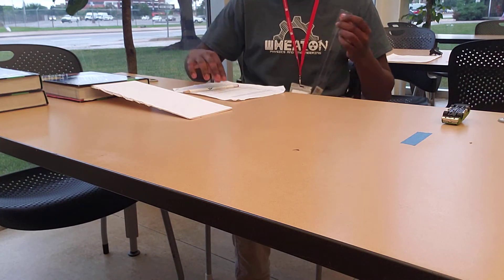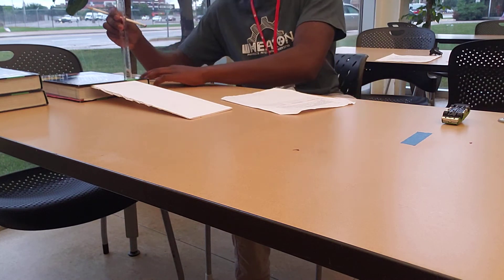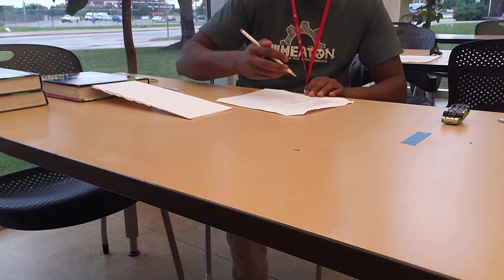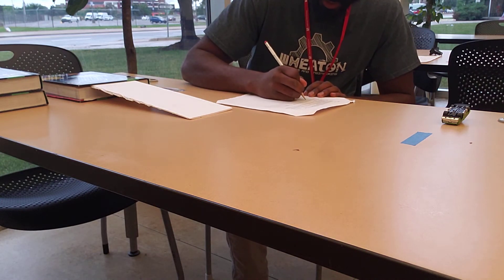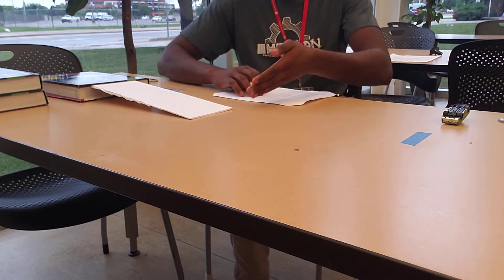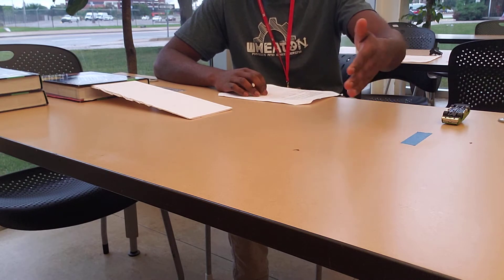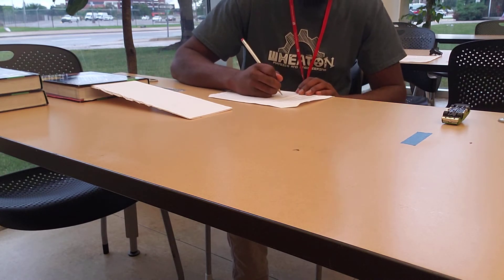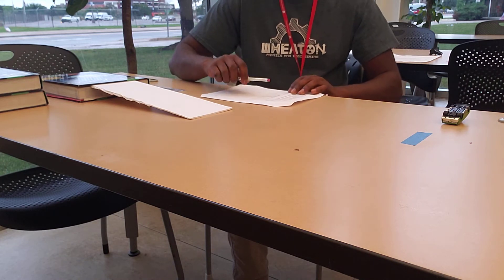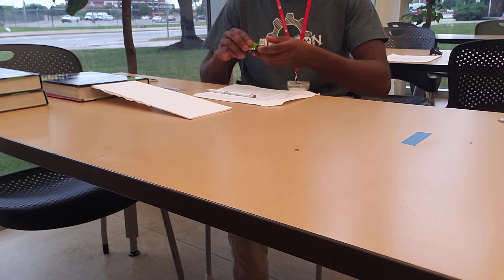But first, let's measure the height of the book, because that is one thing we're asked to record in our table. We measure the book to be about 3 centimeters high. Our displacement is already measured at 40 centimeters, but we'll record it as 0.4 meters in the table.